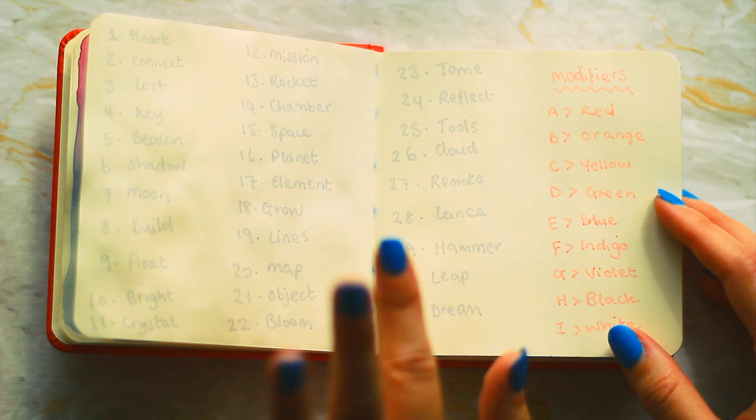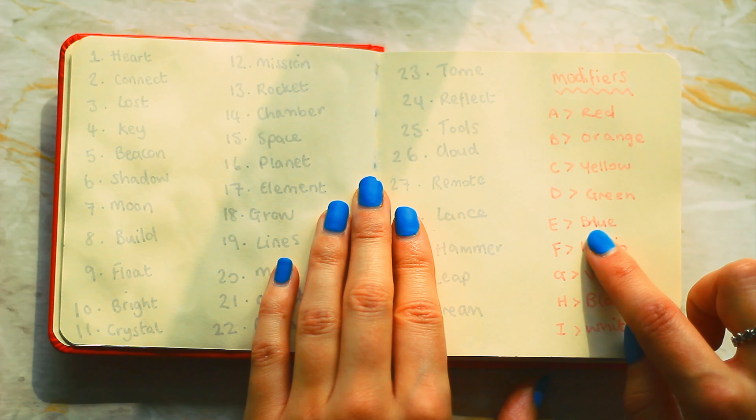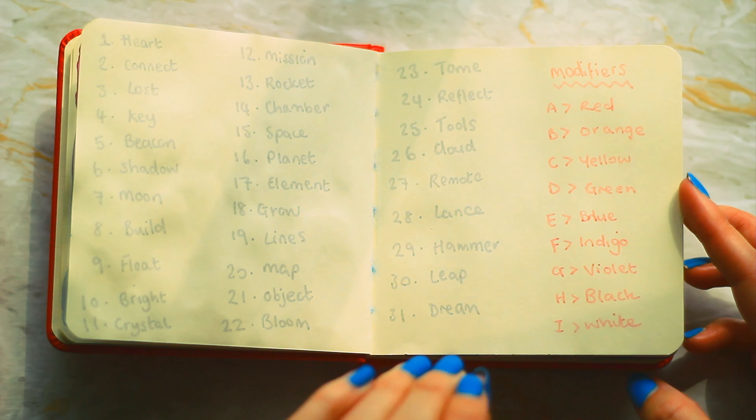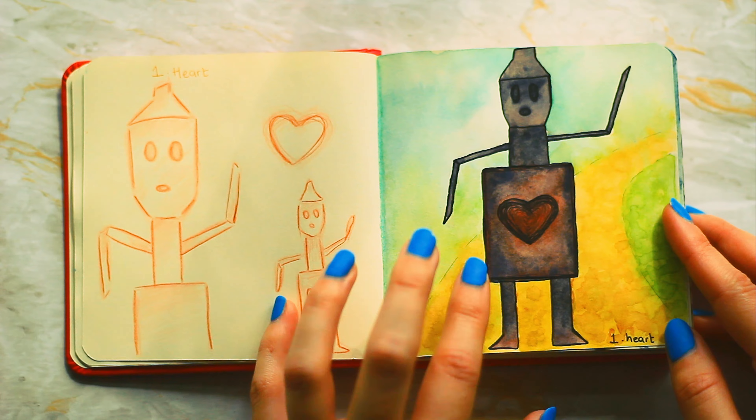Every single time I do it I'm scared that I'm going to mess it up. I didn't get to use all of the modifiers and I did mess up a little bit there, but I don't think you can tell very much. Beginning the challenge now — the first prompt was heart.